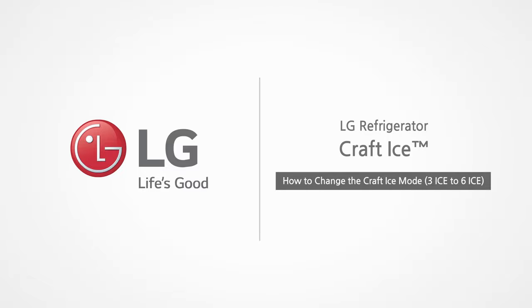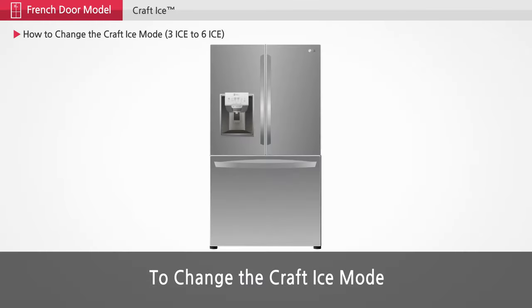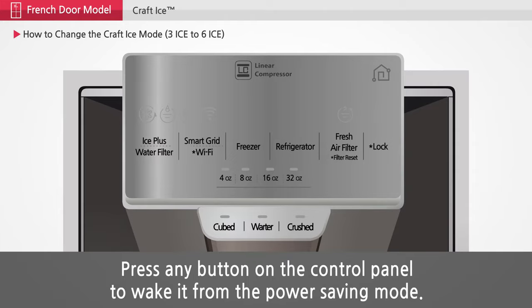LG Refrigerator Craft Ice. To change the craft ice mode, press any button on the control panel to wake it from the power saving mode.